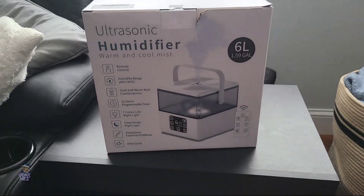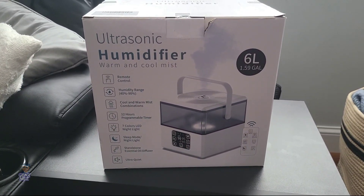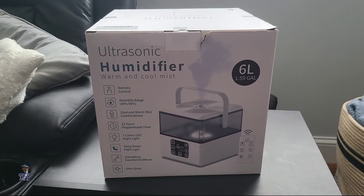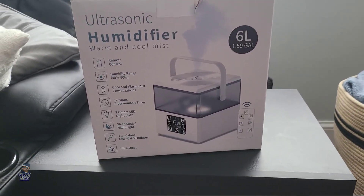It's Nez and I'm dropping another impromptu review on y'all and I'm just going to get right into it. What we're reviewing this time is the Tearug 6 liter or one and a half gallon ultrasonic humidifier. Basically, here it is right here. I got the black version.